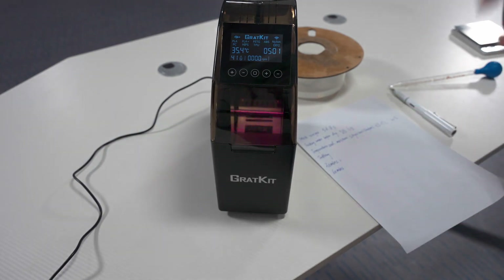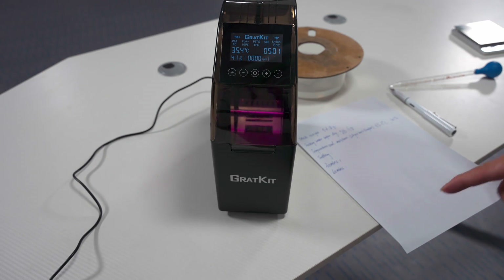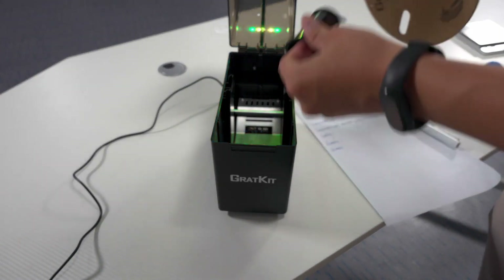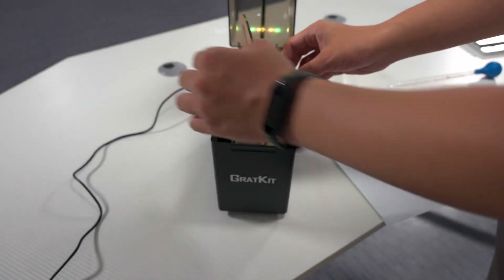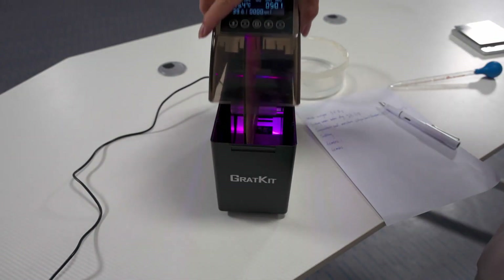We have finished the recording and now we should put the plant into the drawing box. Here we go — and then just close it.